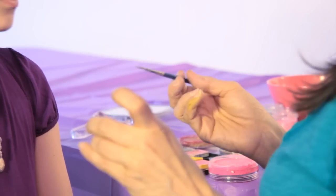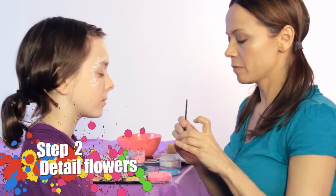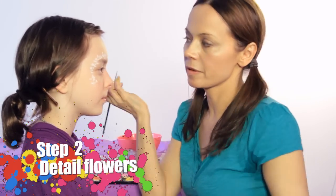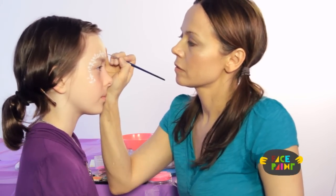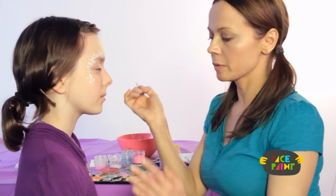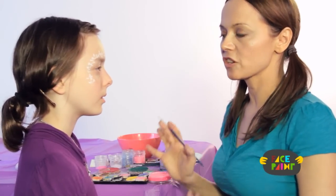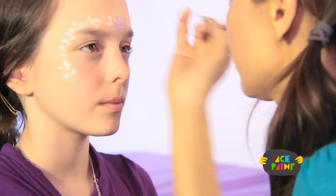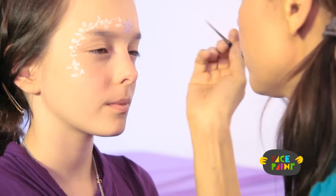Now I'm going to take my purple paint and a medium brush and color in some of the flowers purple. I'll start with the middle one because she's wearing purple — it's always good to match the outfit you're face painting. So we have one purple there.